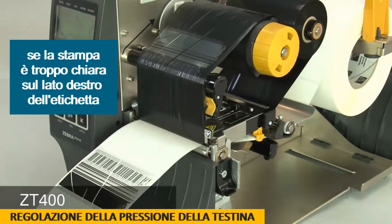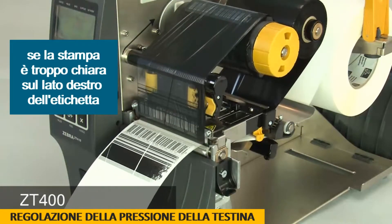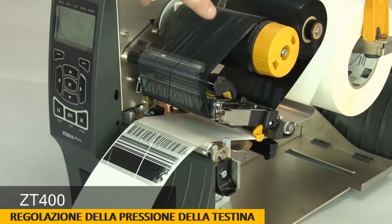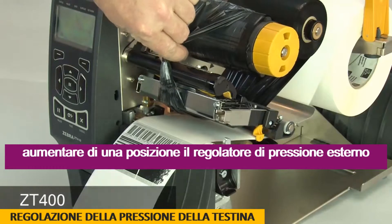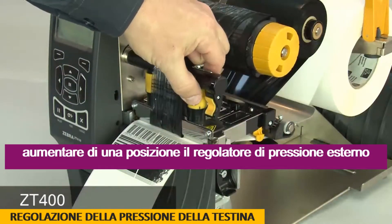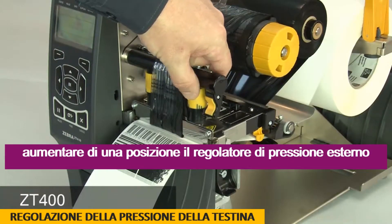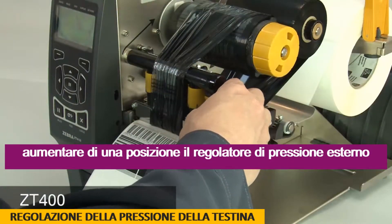Pause the printer. Open the print head and move the ribbon to the side. Close the print head. Increase the outside dial setting one position. Readjust the ribbon.